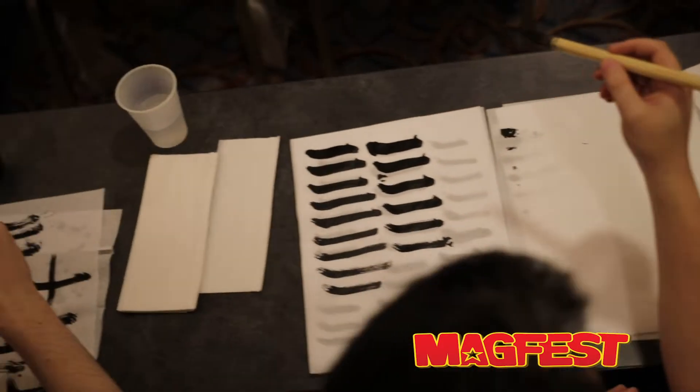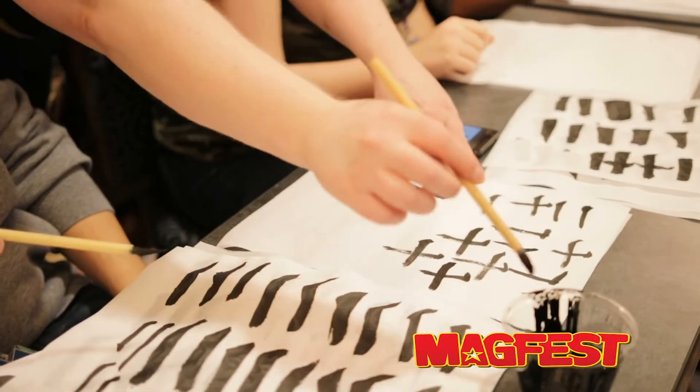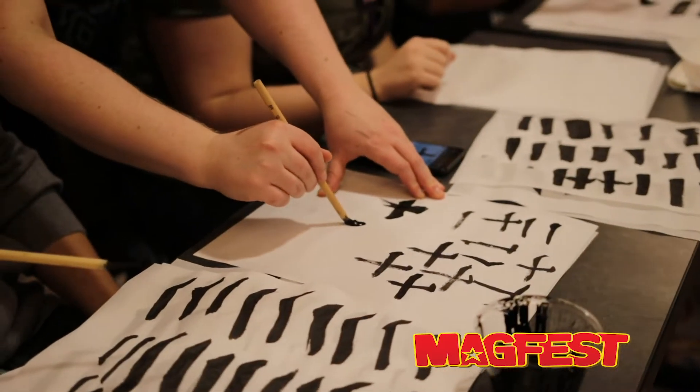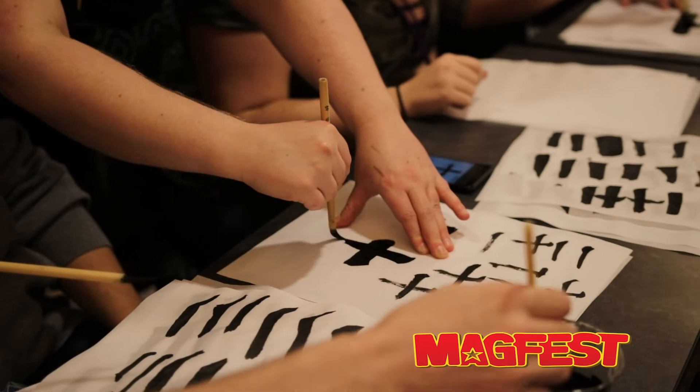Your vertical line, you're going to put as much pressure as you can. And then as you go down, you're going to let go on the pressure. That was bad because it moved. Pull. Down. Vertical. There we go.